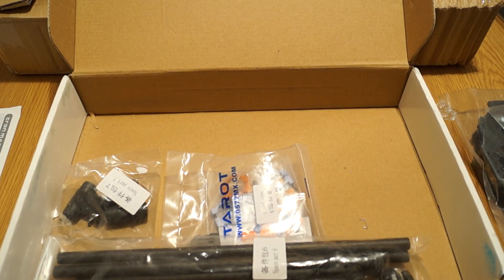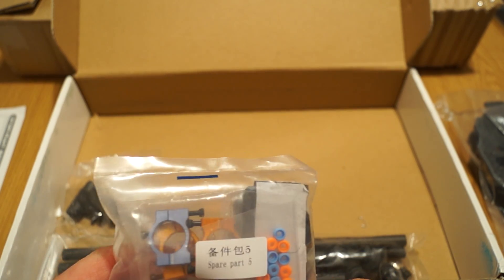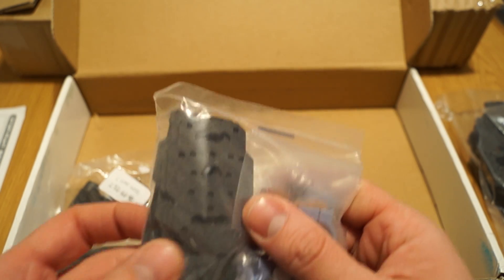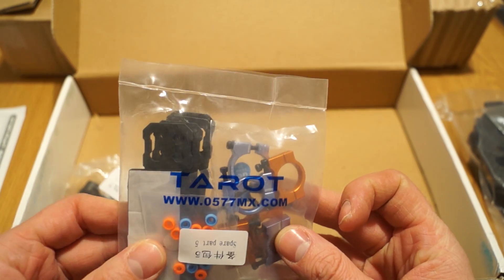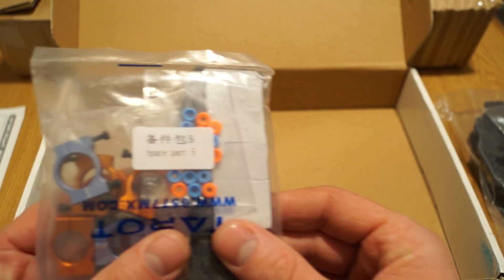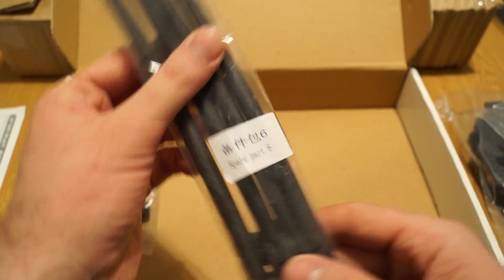Bag number five is spare parts five — these should be the motor mounting brackets. Along with them are some additional fixation parts which at this moment I don't know exactly what they are, but I'll come back later with the complete build, review, and my opinion on the goods and bads.